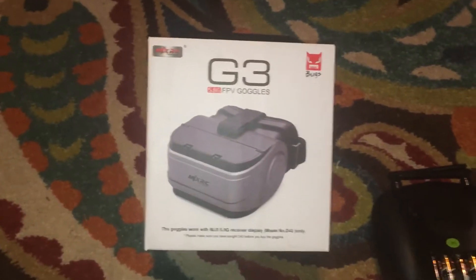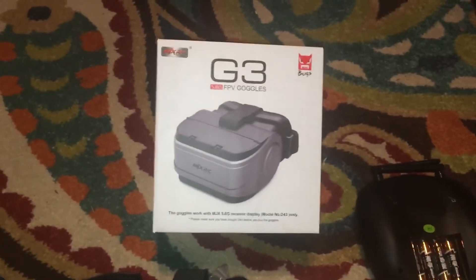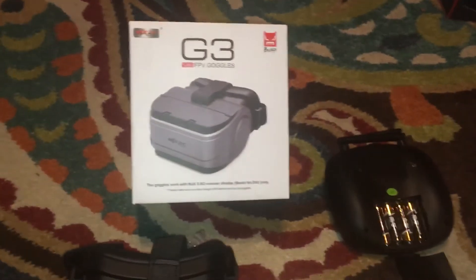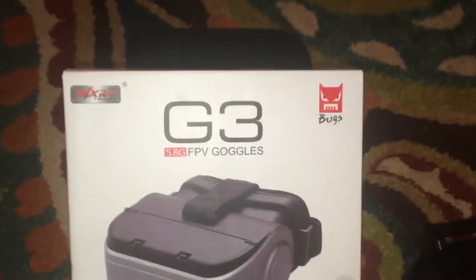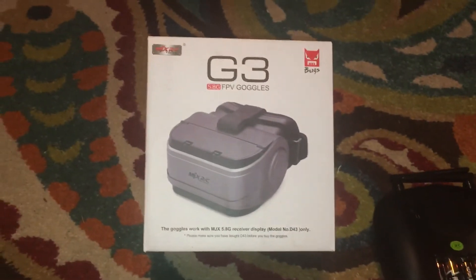This was just a quick look at the G3 5.8 FPV goggles from MJXRC. All right guys, stay tuned — we're gonna be doing a lot with this Bugs 8. I'm gonna be doing a little bit with these goggles. I have another set of goggles, but we'll use these to see the functionality of them with this drone. Stay tuned guys, if you haven't subscribed — smash that subscribe button! All right guys, take care.